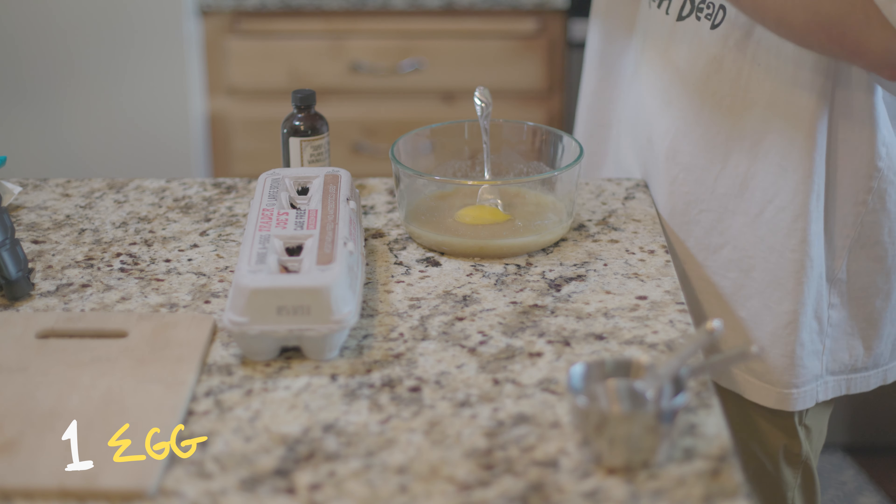I'm just mixing it thoroughly, getting any clumps of butter out. Next, we're adding our egg — just one egg for each stick of butter. And we're going to add a bit of vanilla with the egg. This is one teaspoon today. For this mix, we're going to just barely incorporate the egg. Don't over mix it.